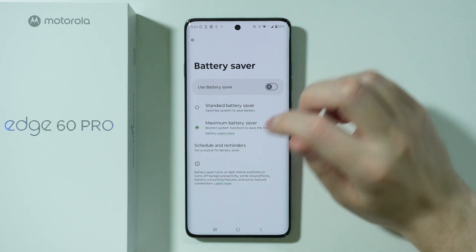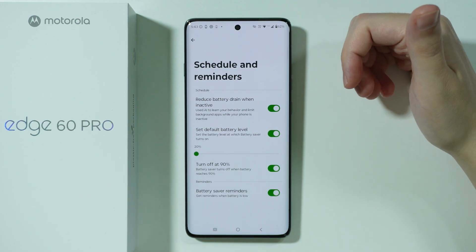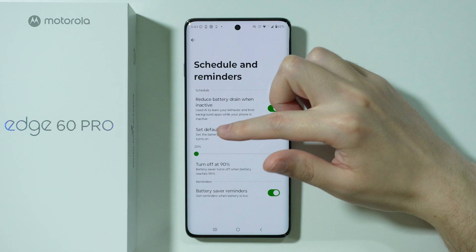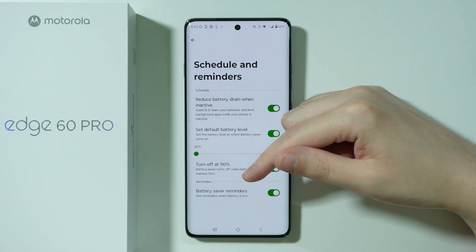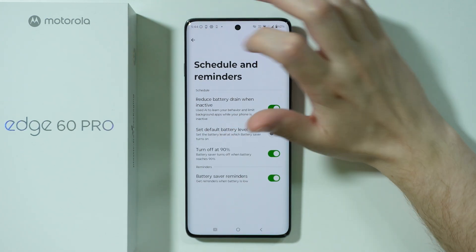Besides that, we have schedule and reminders, so you can make the battery saver be enabled and disabled automatically based on a selected percentage. When enabling it you can set a threshold, but if you want it to turn off automatically, it will only turn off at 90%. So it's definitely worth setting up.